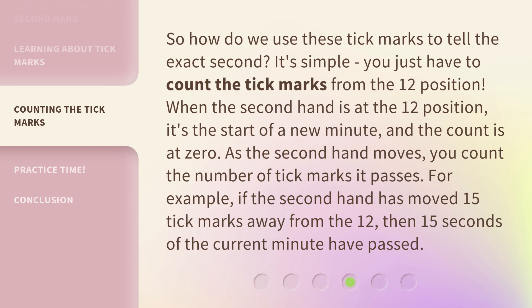For example, if the second hand has moved 15 tick marks away from the 12, then 15 seconds of the current minute have passed.